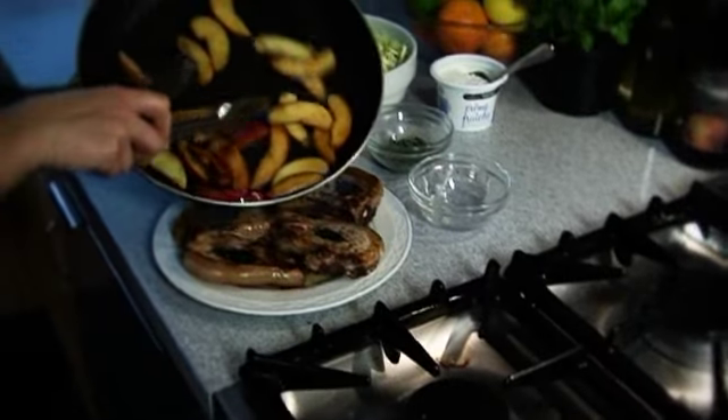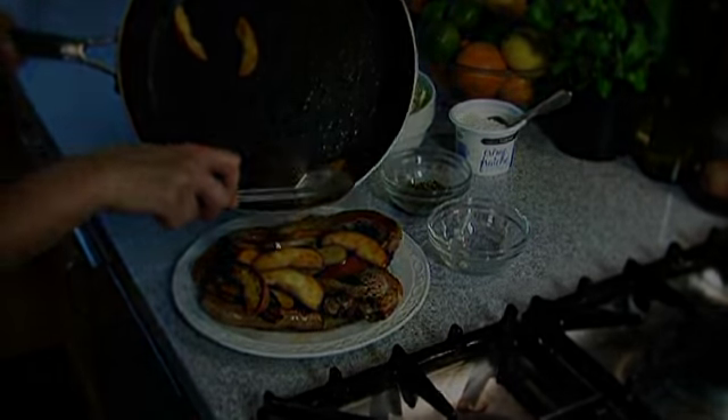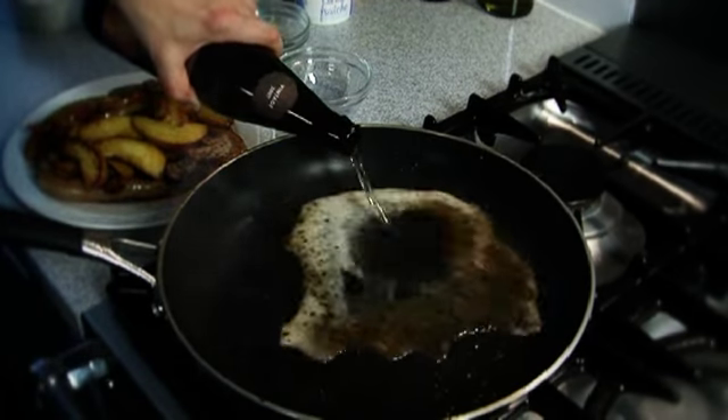Set aside on a plate. Return the pan to a high heat, pour in the cider and bring to the boil.